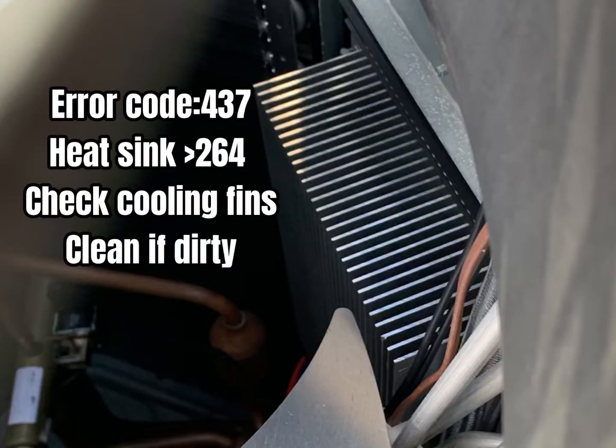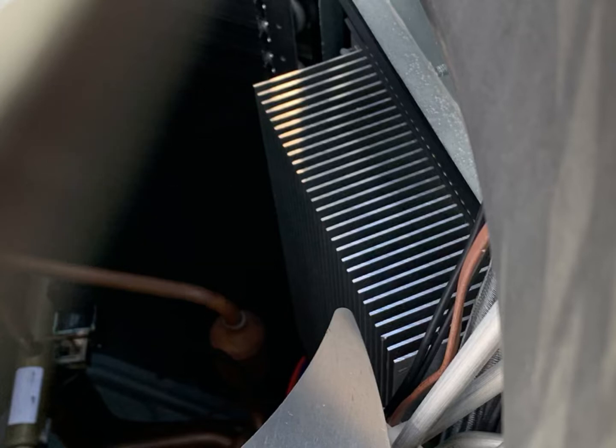On the opposite side of the board, you'll notice some heat sinks. If you get an error code of 437, that means the board has exceeded a temperature of 264 degrees. Be sure to check these and clean them regularly.